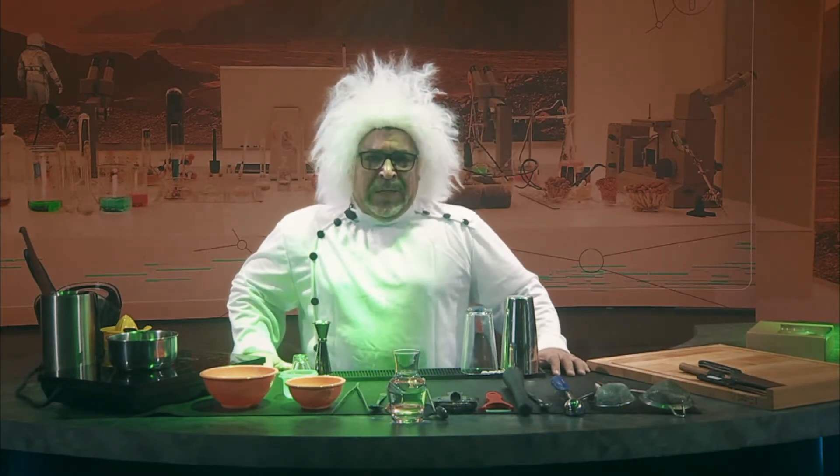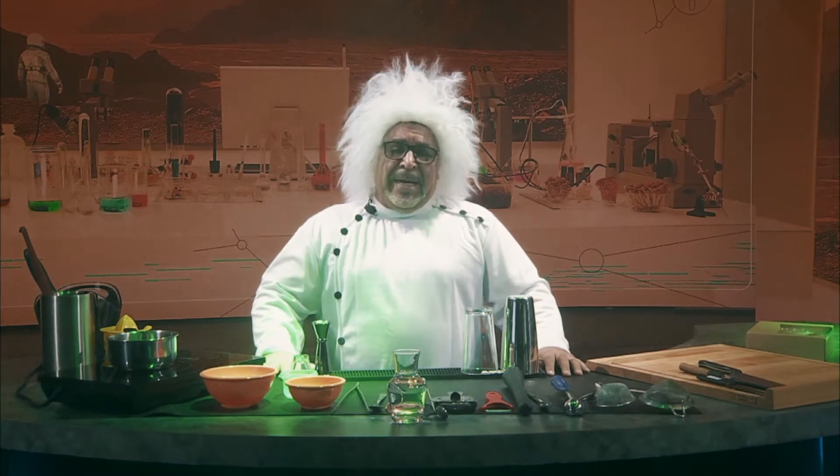To proceed with the scientific methodology, I encourage you to open up your package from Earth and unpack all ingredients. You may also reference your Comprehensive Space Concoction Guide to ensure you're following along with precision. Let's begin.